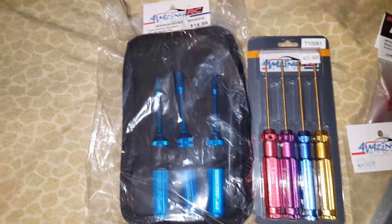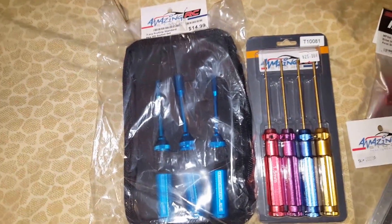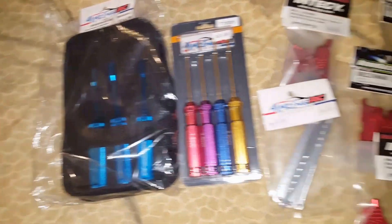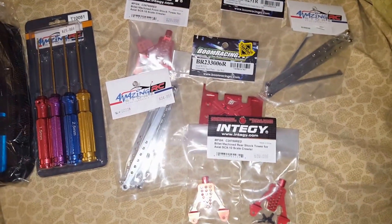And then this stuff here, this is just tools. We didn't have the socket set before. We have screwdrivers, but they're getting worn out and we didn't want to wait for the tips to come in.